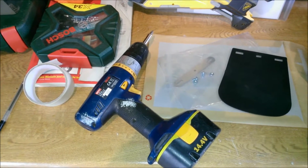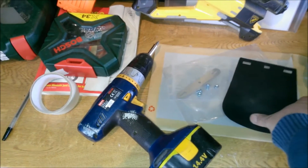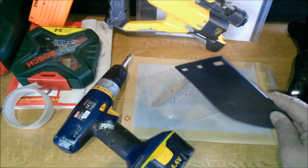Hello YouTube, welcome to my short video on how to install a mud flap or a mudguard extender to my Zontes Monster.